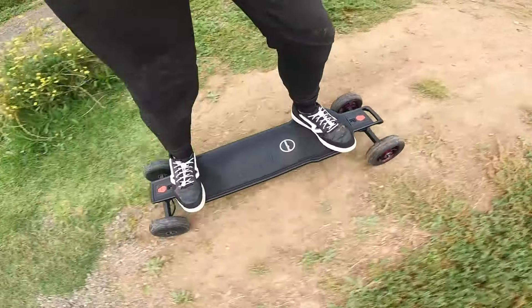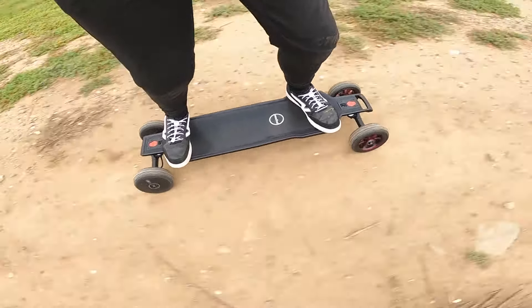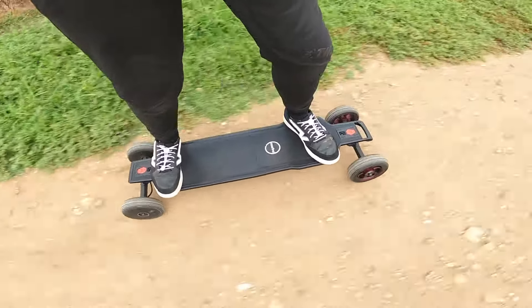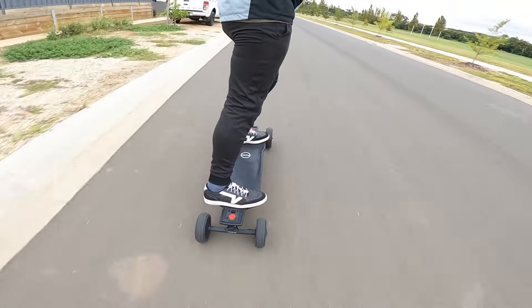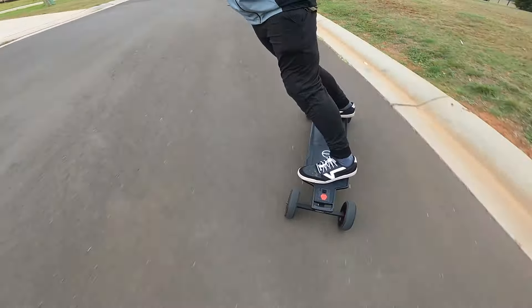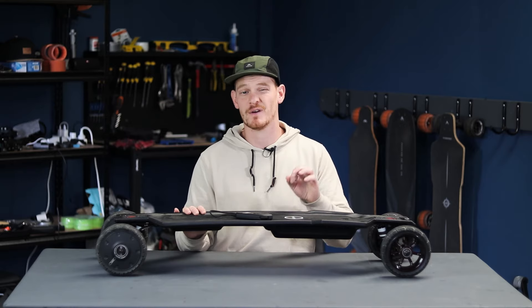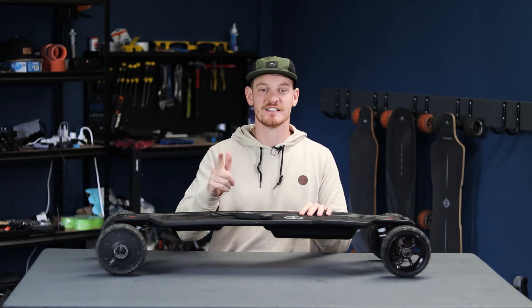Overall, I am loving the MaxFind FFAT. It's a great all-terrain electric skateboard that gives you the freedom to pretty much ride anywhere. It's comfortable, making it perfect for commuters looking for an alternative to their car or walking, and it carves really well so you can have a lot of fun on it. That's my MaxFind FFAT electric skateboard review. I hope I've helped you on your journey to find the best electric skateboard that's right for you. Please ride safe out there e-skaters and I'll see you soon.